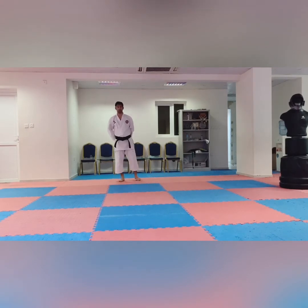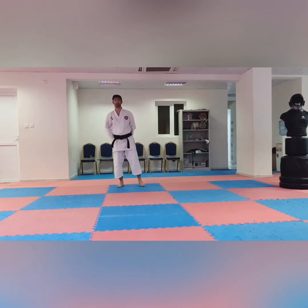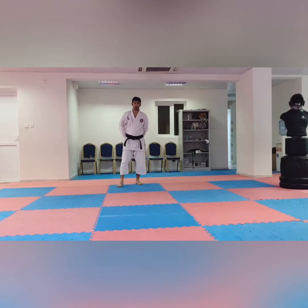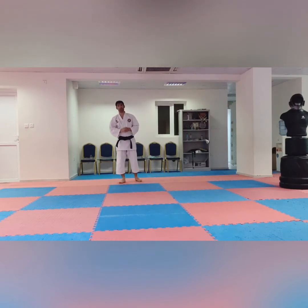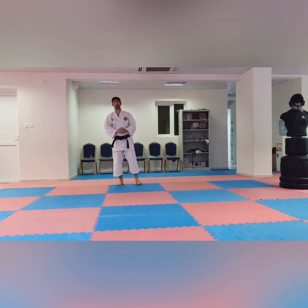Kyu means it comes from up to down. When you come to karate and attend in the white belt, you will be 10th kyu. After, when you learn some techniques, you will come to 9th kyu. When you are in 9th kyu, you will test for 8th kyu, and you will get the yellow belt. After, you will go down to 7th kyu and your belt color will change to orange.